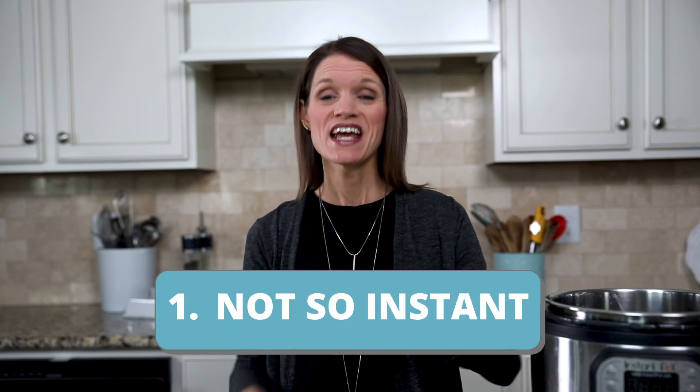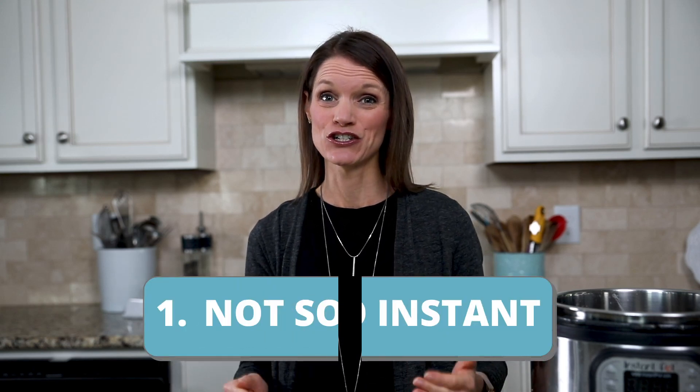Number one: it's not as fast as you may think. Most recipes only indicate the cooking time, not the time it takes to come to pressure or for pressure to release, which can add up to 30 minutes total time.